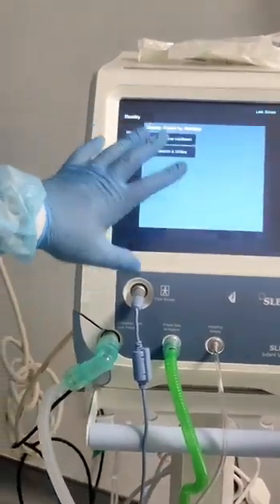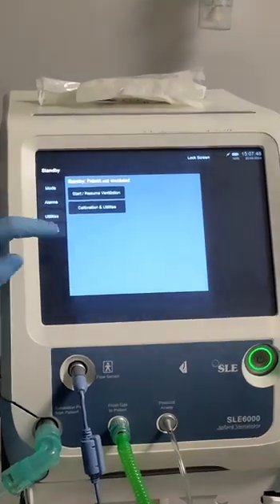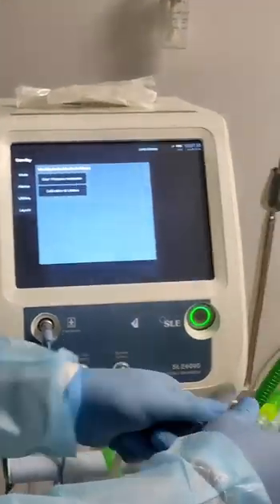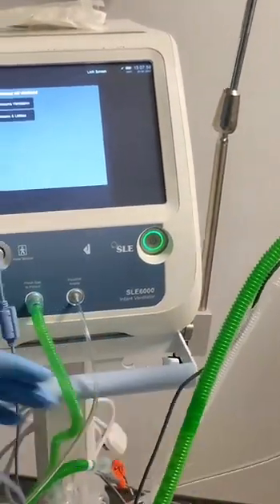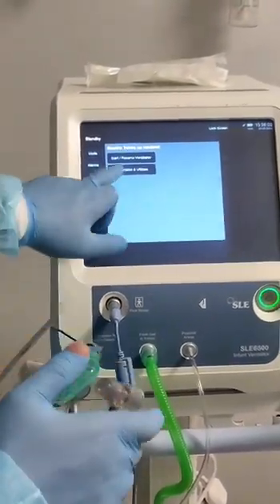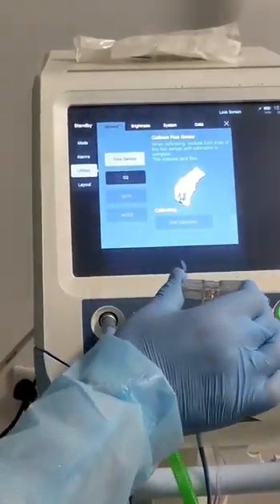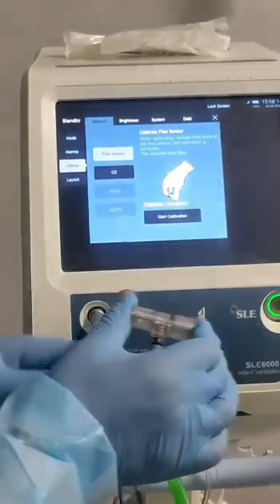When we switch on, this screen will appear. First, it will ask for the flow sensor calibration — it's easy. Just disconnect the flow sensor, and in case the machine is on, it can still work. Do the calibration for the flow sensor — press the calibration button, flow sensor calibration. Just close it and now the calibration is complete.